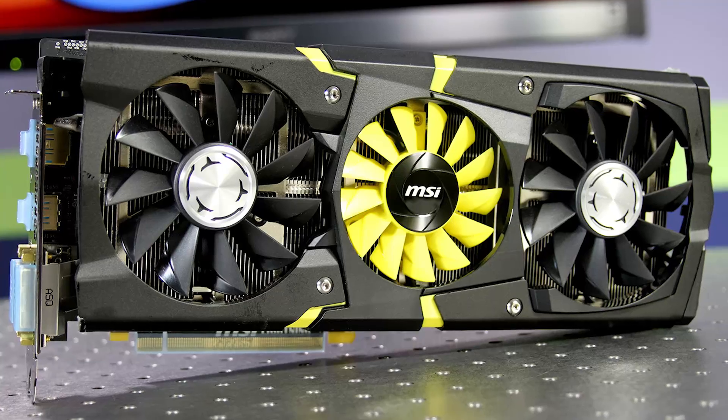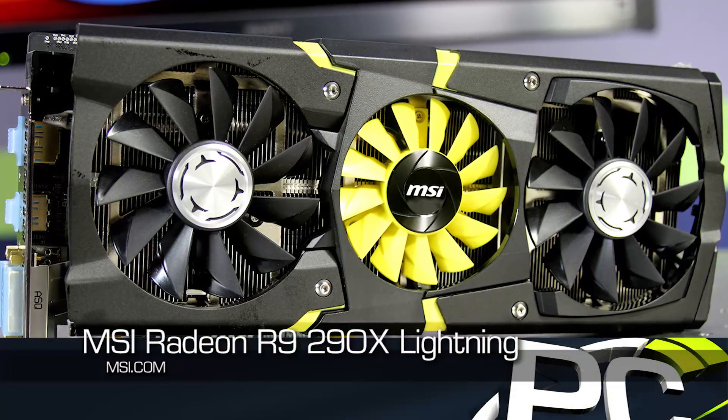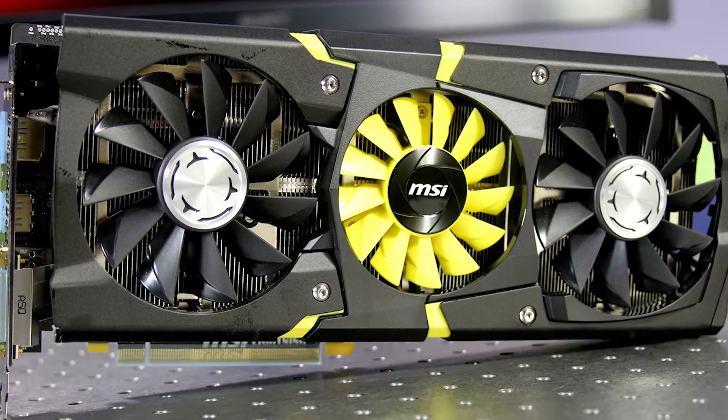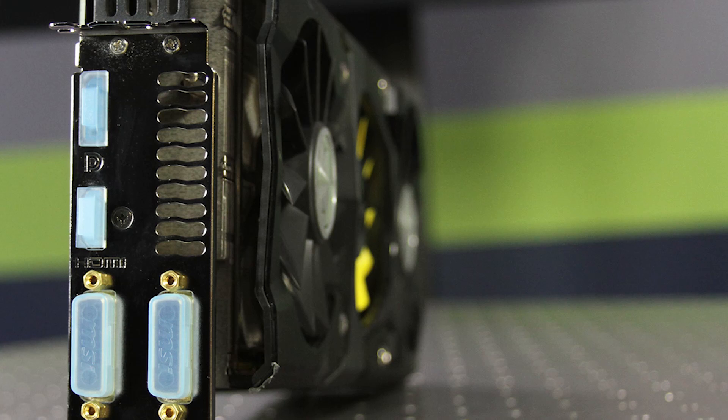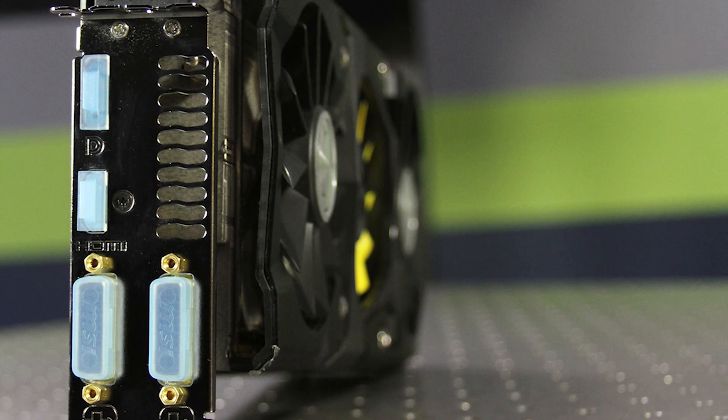If you look at the card itself, you can tell immediately that this is a much different cooler than what you were getting with the reference design. It is a two-and-a-half slot or three-slot design — it's going to take up three slots of space on your motherboard, even though the bracket itself is only two slots, so keep that in mind for installation compatibility.